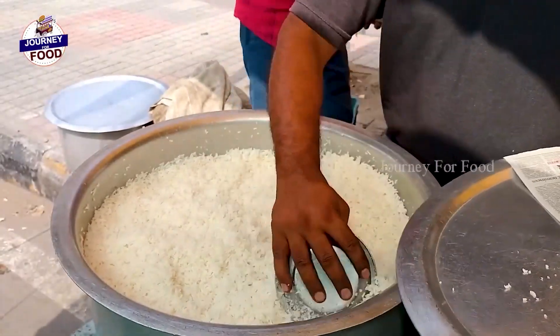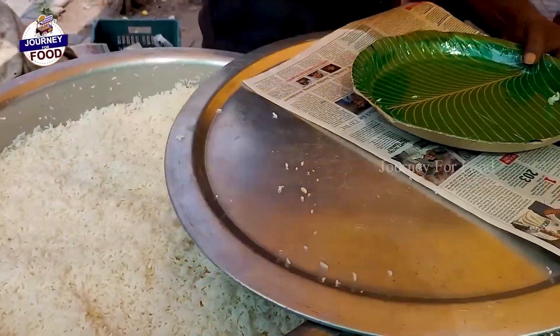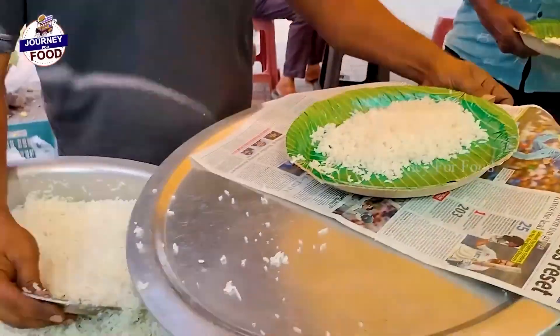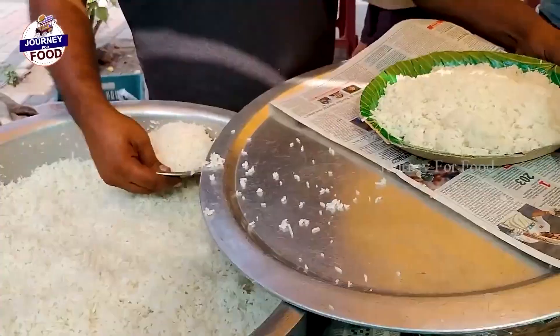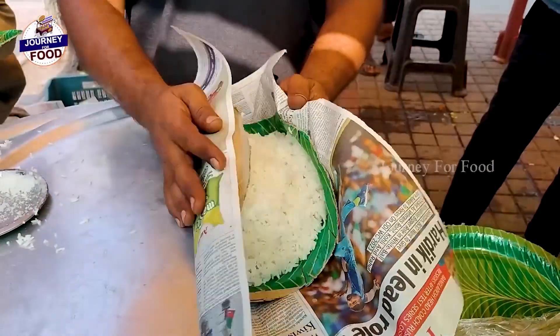Do you want to cook chicken? No chicken. Do you want to cook chicken? What is the chicken?